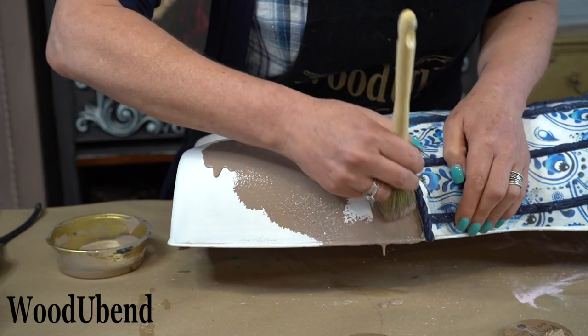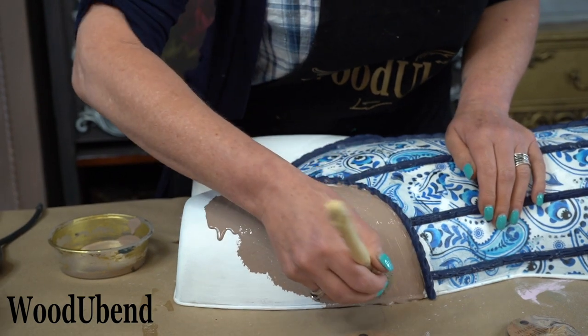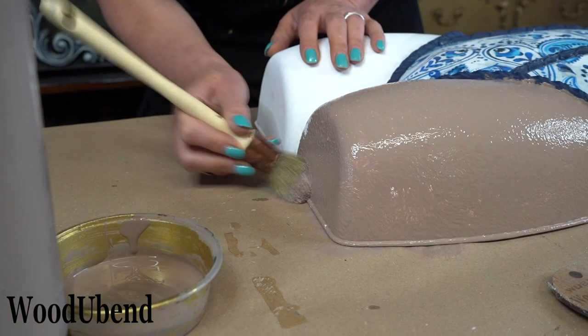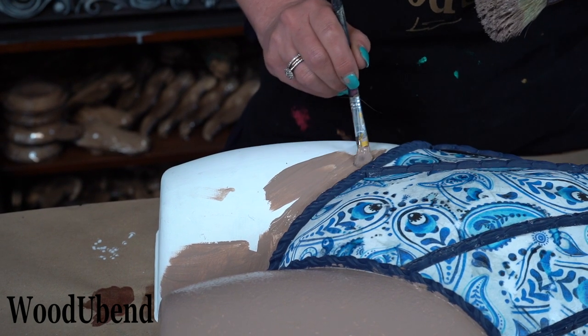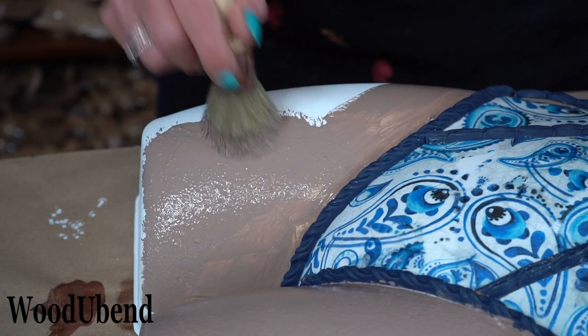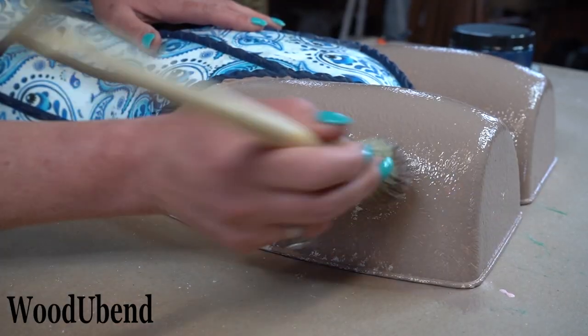Solly continues to paint the mannequin using Mud Puddle by Dixie Belle. By using the stippling technique, the paint will form more of an organic texture.